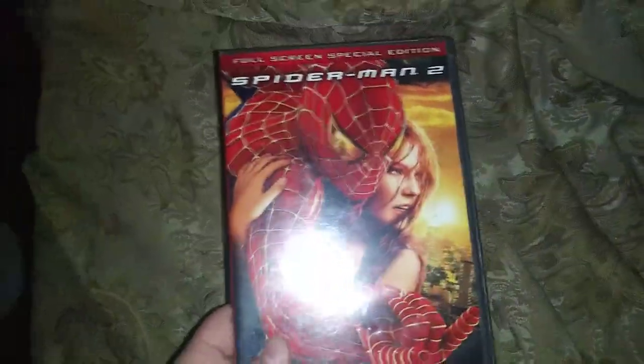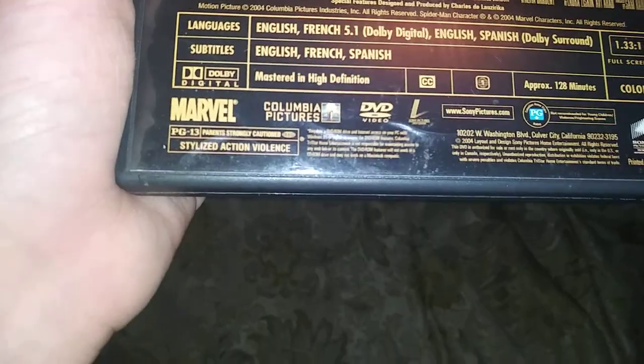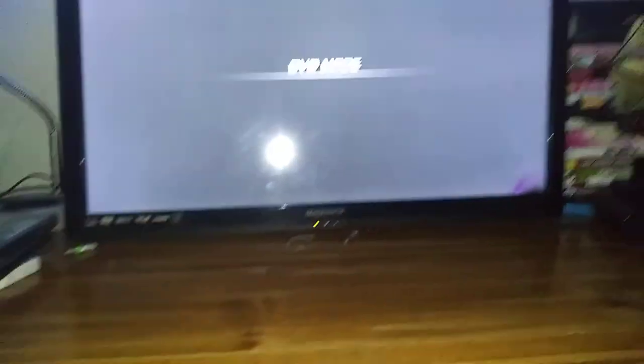Next DVD, we're going to be testing out Spider-Man 2, which has the Columbia Tri-Star Home Entertainment Logo — it's also a Sony Pictures Home Entertainment Logo — and it's also rated PG-13, just like Harry Potter and the Phoenix and Teenage Mutant Ninja Turtles Out of the Shadows. Anyways, here's the Columbia Tri-Star Home Entertainment Logo recorded on the Magnavox DVD Player Combo Format.